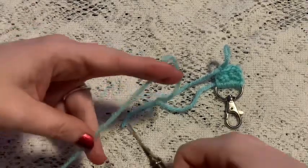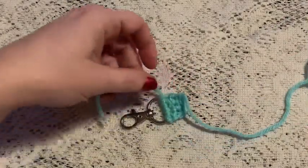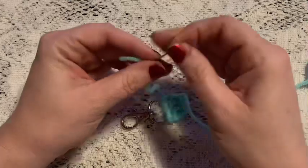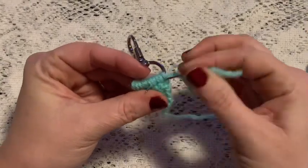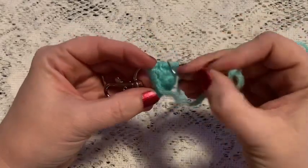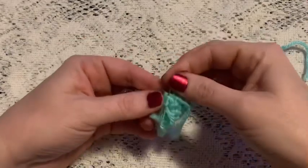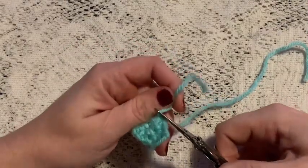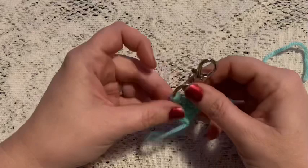When you cut your yarn, make sure you leave a long enough tail for sewing. Take the beginning tail and weave it in — skip that first loop, take it under the loops, skip the loop you just came out of, go back through, and pull — that will secure that tail in place. Now we are ready to attach it to the bear.